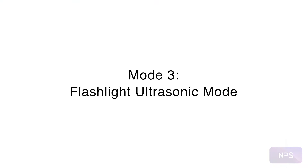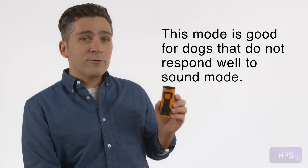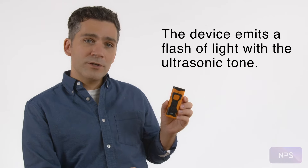The last mode is the flashlight and ultrasonic mode. This mode is also good for dogs that don't respond well to sound mode, and it's good in low-light situations. This mode will emit a flash of light along with the ultrasonic tone when used.